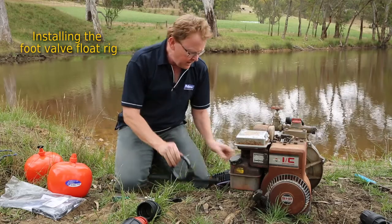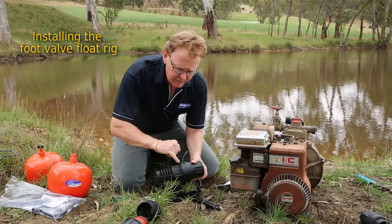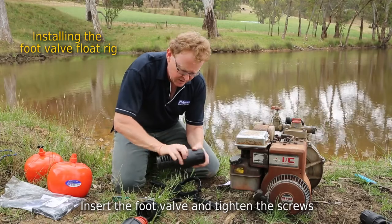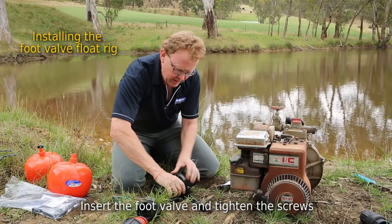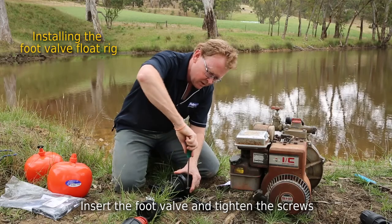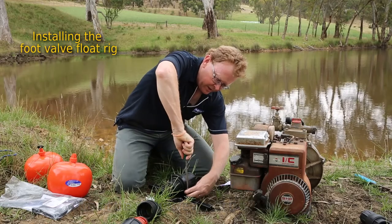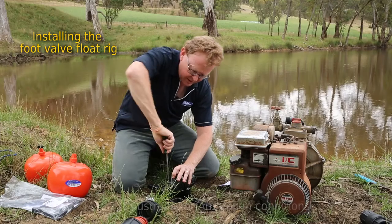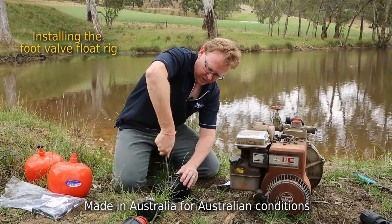Now it's just a question of actually fitting the foot valve. You'll notice on the foot valve here a couple of ridges. We're actually going to sit this between those two ridges so that just holds it in place. Simply a question of sliding that through like that — you can push it through. Now just a question of tightening those up. They hold in place around those little ridges. Just make sure that they are nicely centralized. There we go, that's pretty much got it in place.